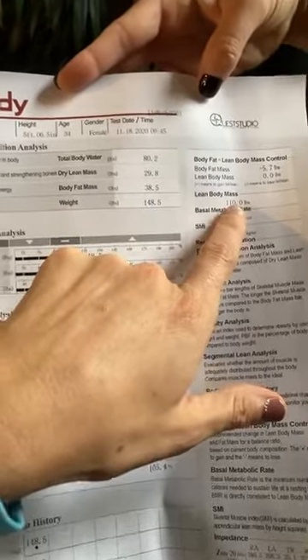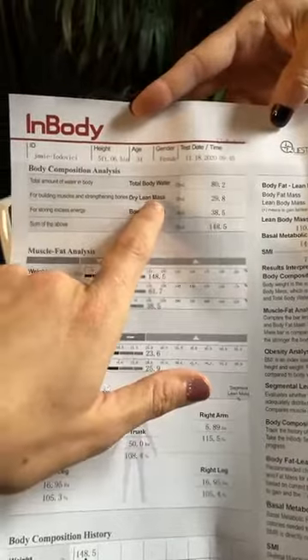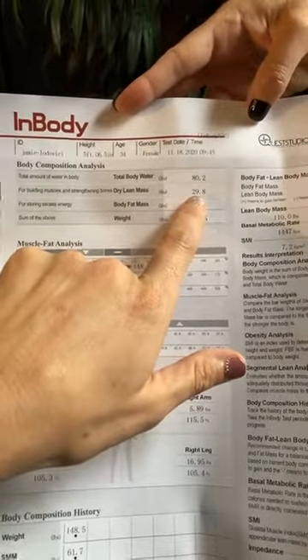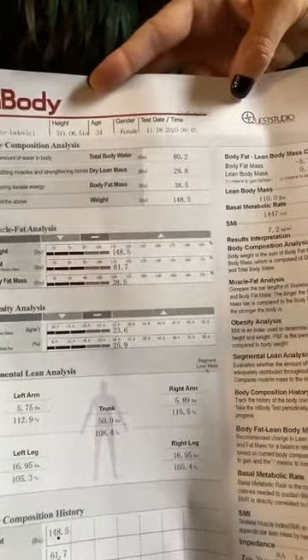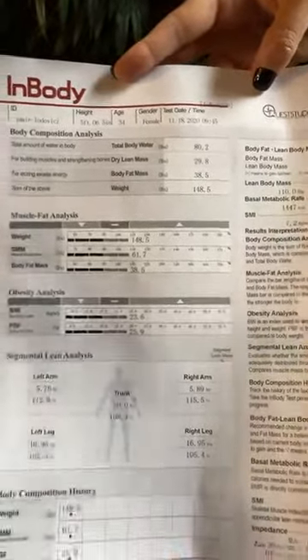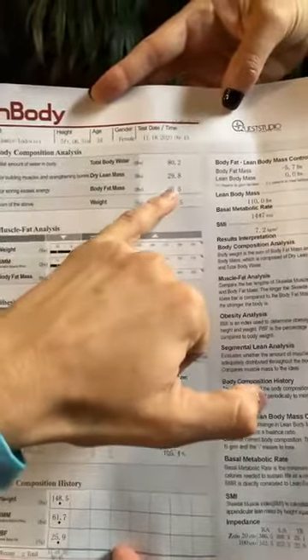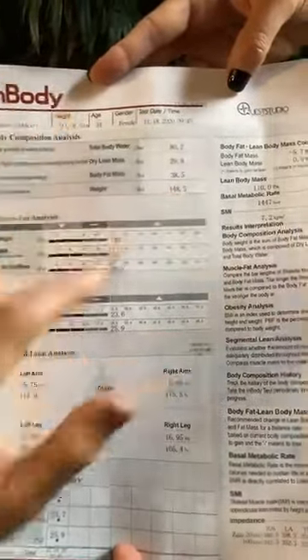So in dry lean mass, we're taking the water out — so this is how many pounds of dry lean mass she has: muscle, bones, organs, and skin, minus her water. Then we look at body fat in pounds — we want a percentage of body fat — and then her total weight. You can see Jamie's balance between her skeletal muscle mass at 61.7 pounds, which is awesome, and her body fat in pounds. This would be a well-balanced person.